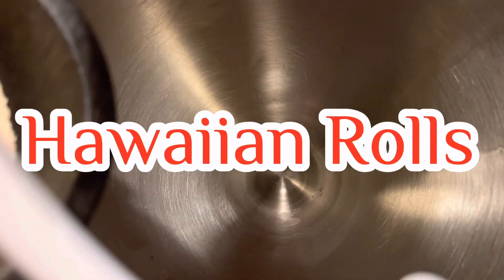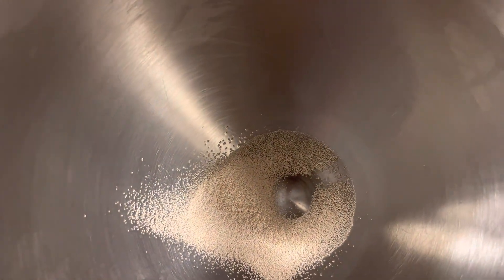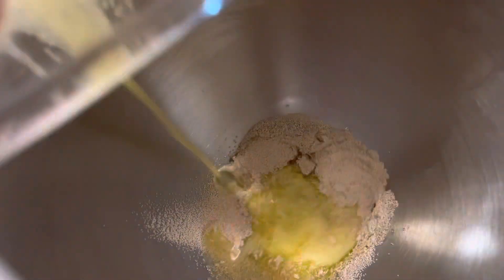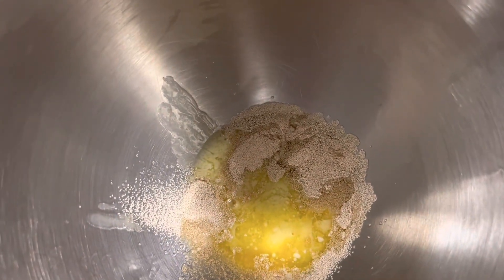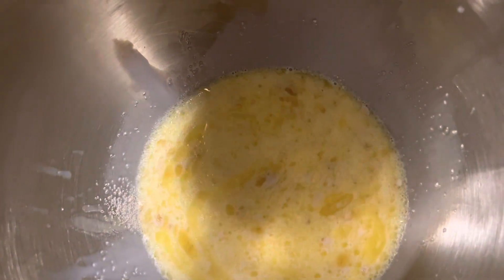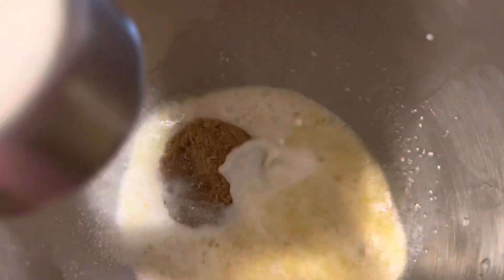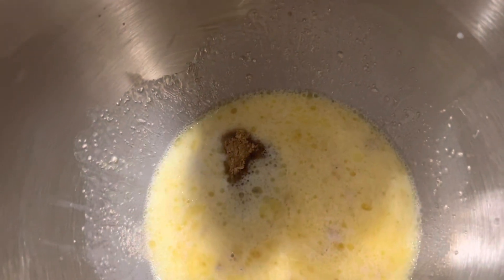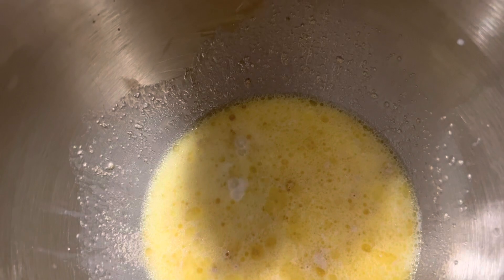First we need to make our Hawaiian rolls. We have two and a half teaspoons of yeast, one fourth a stick of butter, some warm milk, and one third of a cup of brown sugar. We're going to leave this in our mixer for 10 minutes, mix it around a little bit, let it froth, and then we'll be right back.